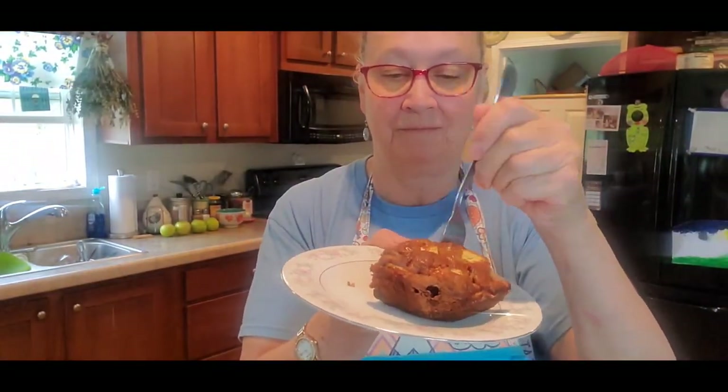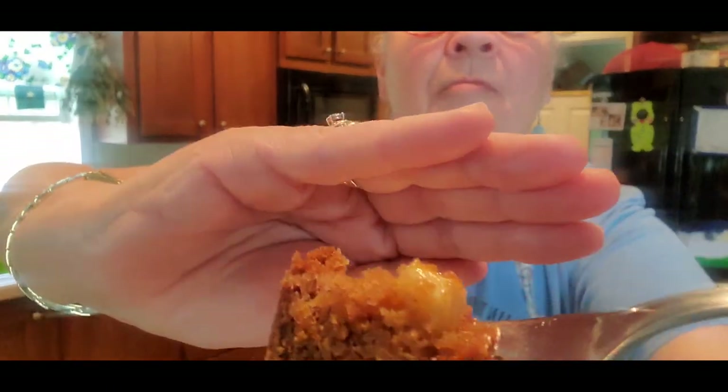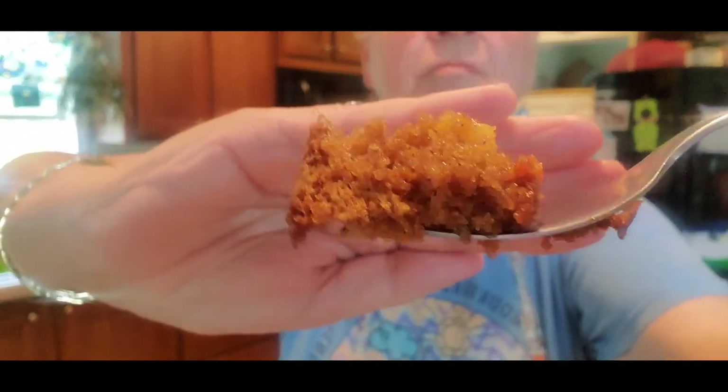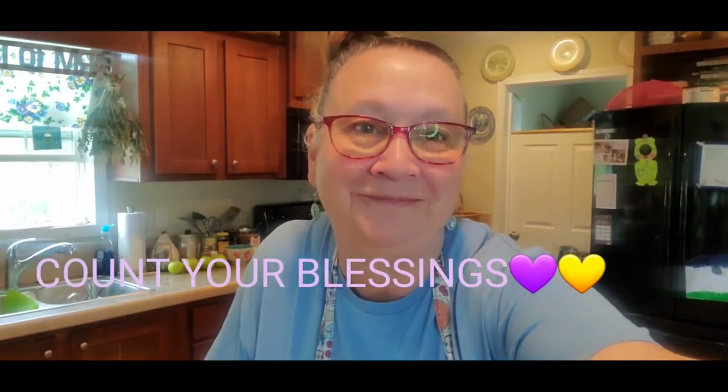I'm going to take a bite of this. Oh yeah — good stuff. It's a good cake. If you like spice cake and apples and things like that, you'll love this cake. Let me show you what it looks like. It's just a spice cake with the fruit, but the syrup that went down in it really made it taste good — it had a good flavor. The orange juice complemented it very nicely. I hope you try this cake, I hope you enjoy it. Please like and subscribe and we'll see you on the next video. Take care everybody. Count your blessings. Bye.